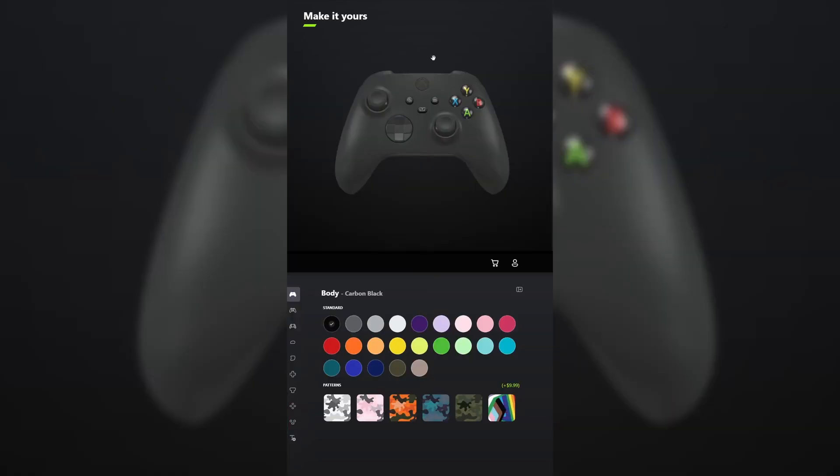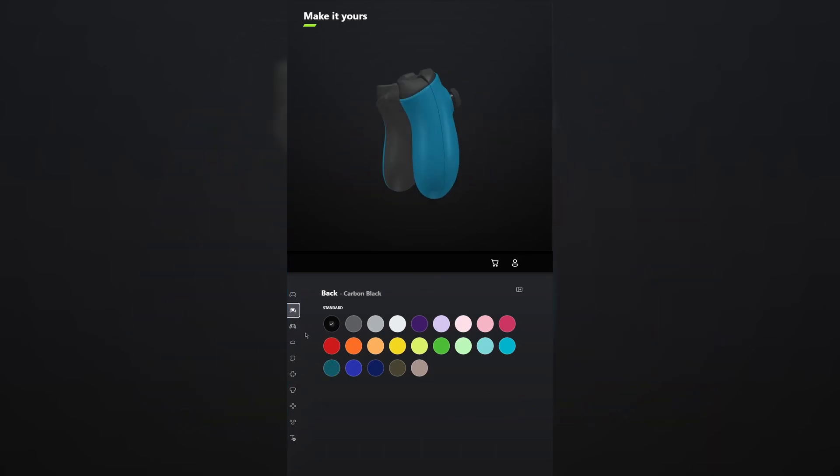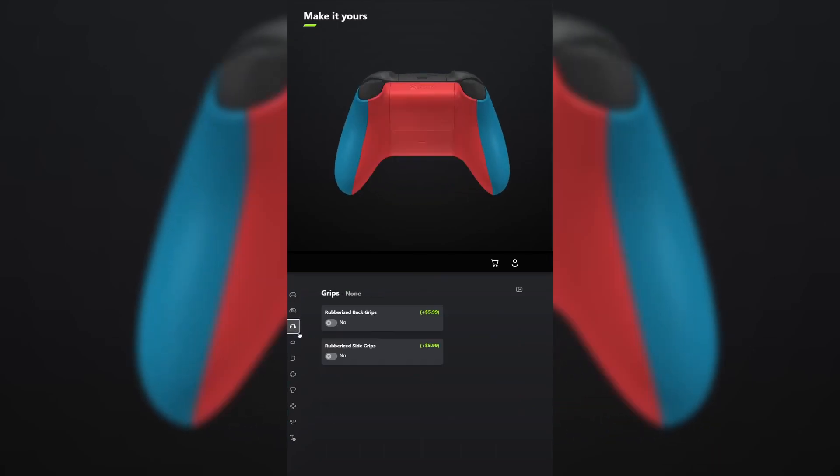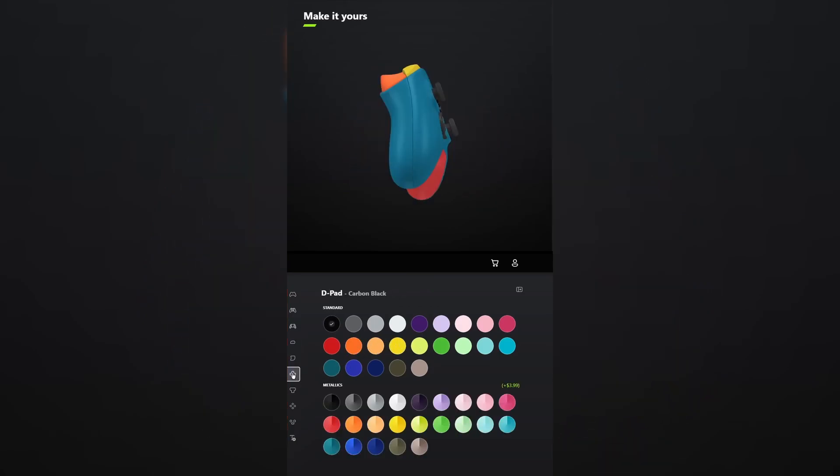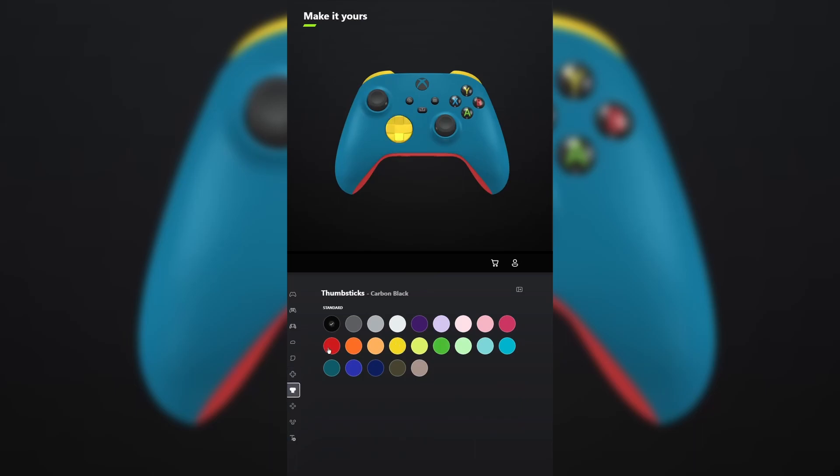I designed a controller for Far Cry 6. For the body, select mineral blue. And for the back, select pulse red. You don't have to add grips unless you want to. For the bumpers, select lightning yellow. And for the triggers, select Zest Orange. For the D-pad, also select lightning yellow. And for the thumbsticks, leave those carbon black.